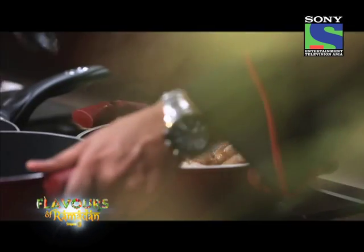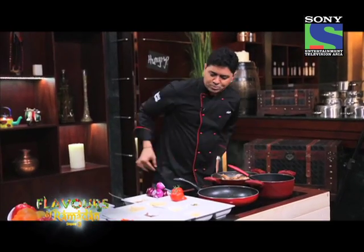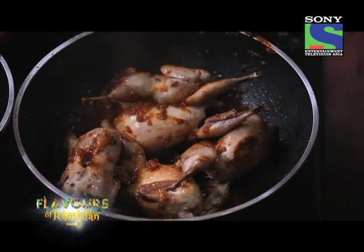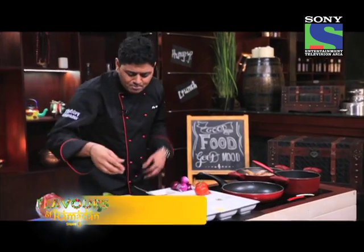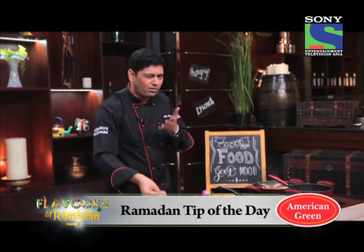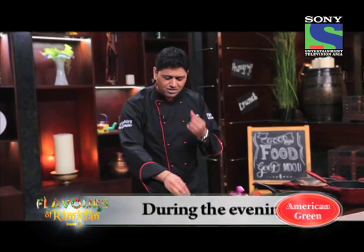I am going to add a little bit more of this water stock, then sprinkle some salt. If you want more kick to your sauce, you can also add black pepper — I prefer not to add too much, but I am just going to add a pinch of it because black pepper always gives you a kick.